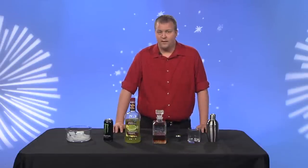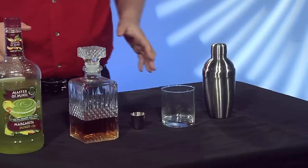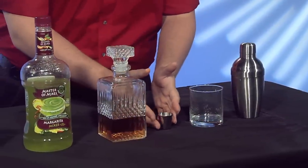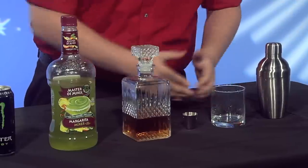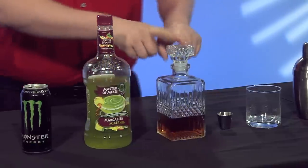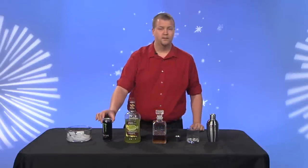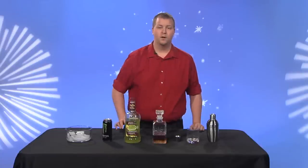Basically, this is a margarita with a kick. First, let's get to the basics: you've got the shaker, the infamous shot glass, the glass where all the dirty business happens, the margarita mix, the tequila, the ice, and of course the lovely ingredient that Lance Armstrong likes — steroids, I mean... sorry — Monster.